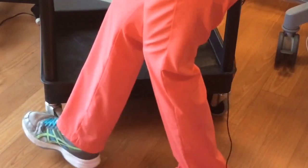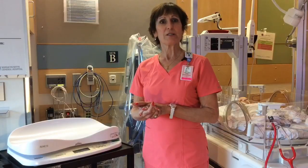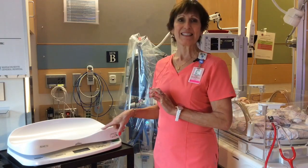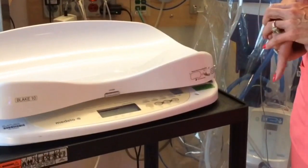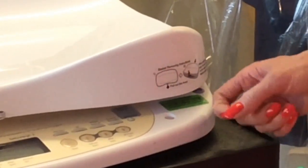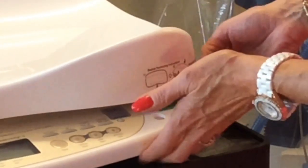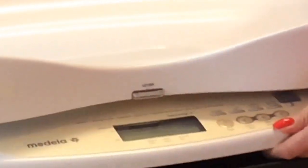Before you do anything, you need to lock the wheels on the cart so that you have a stable base that doesn't wobble. First, you want to turn the scale on and level the scale using the bubble gauge, which is right here. The bubble needs to be in the center of the red circle in the bubble gauge. Use the adjusters on the bottom of the scale to keep the bubble centered. The adjusters are these legs.